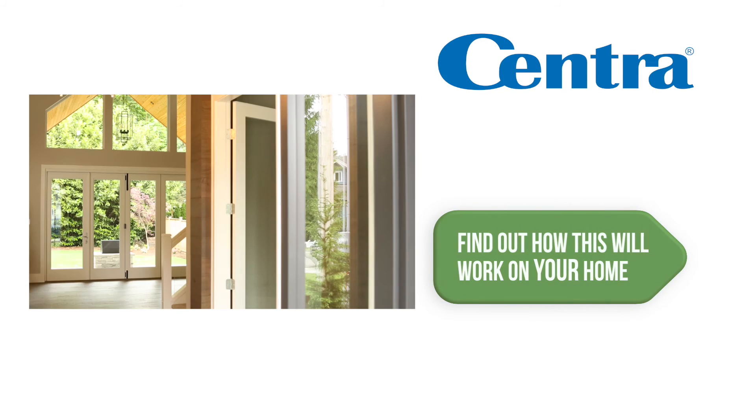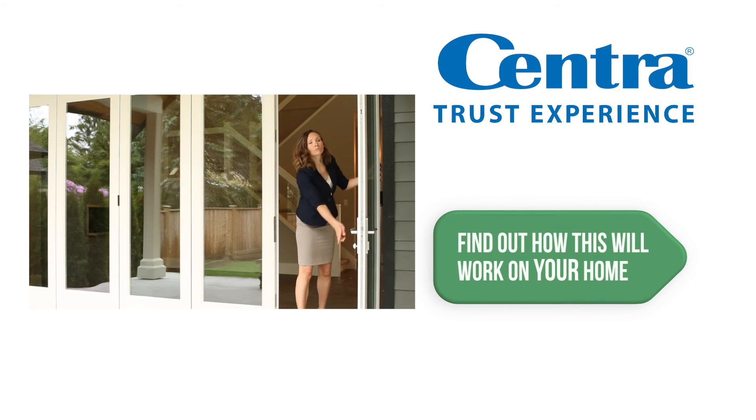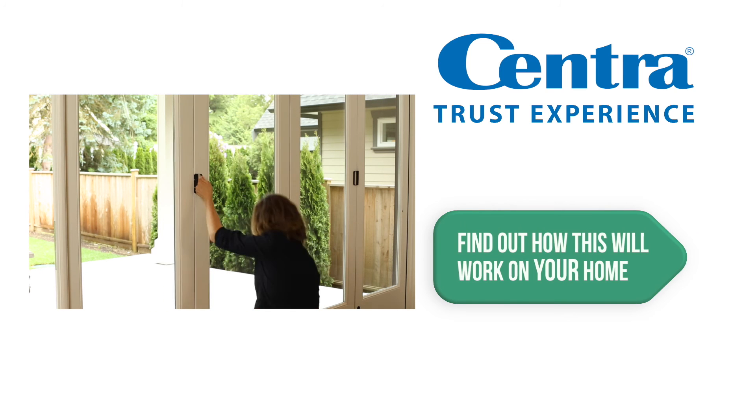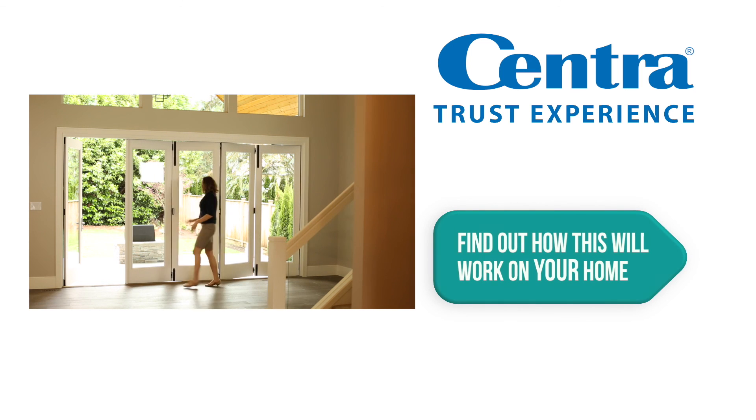We can really transform a home — take an open interior concept, open up an entire wall, and enjoy the outdoors. In British Columbia we love being outside, we love lots of daylight; it makes us healthy and it makes us feel good. So when we have the ability to transform our home into something that can be part of us.